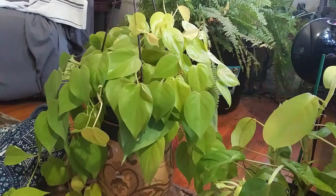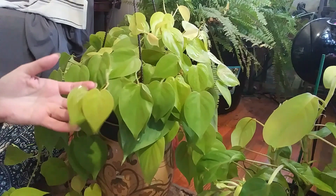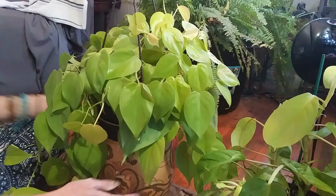I have a neon pothos and I wasn't too crazy about that plant when I first got it — I'm not really big on the neon. But when I saw the lemon lime philodendron, I just automatically fell in love with it.